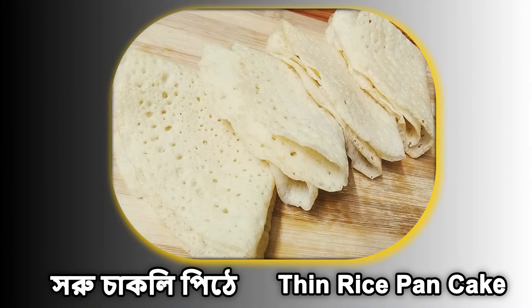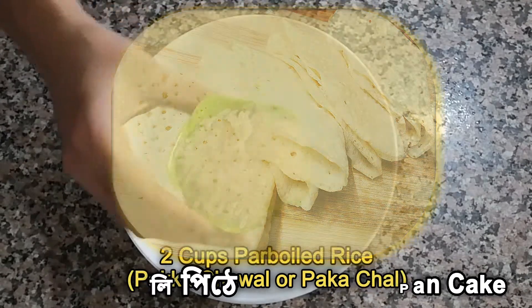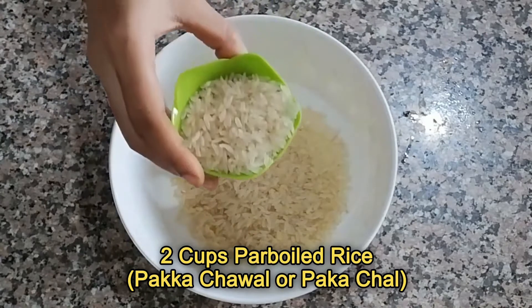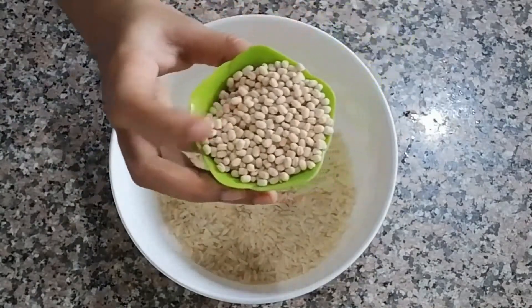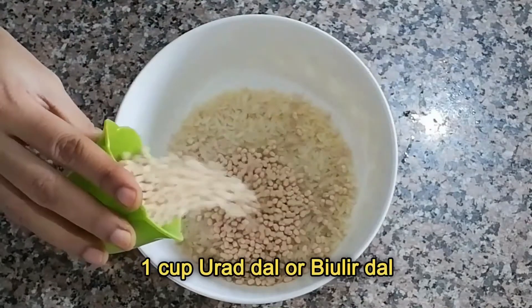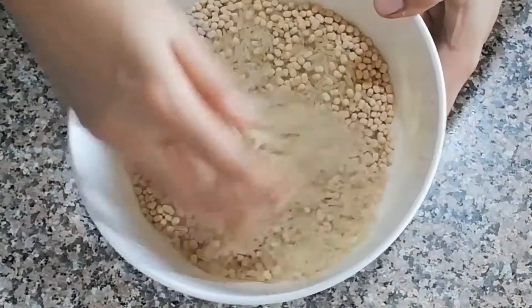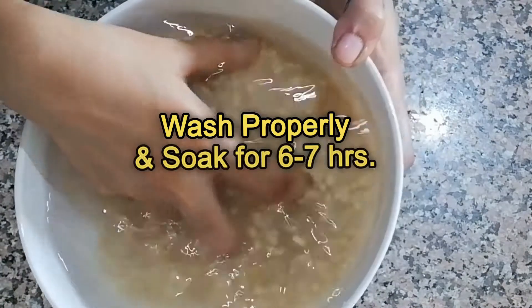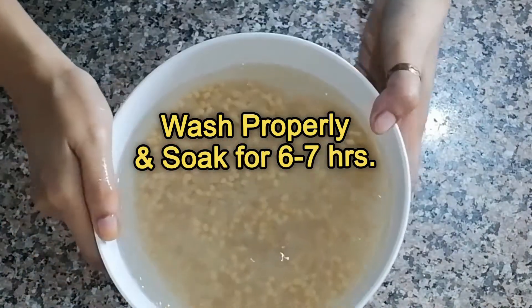Now let's start the Soru Chakali Pithe recipe. First take two cups of any parboiled rice (pakka chawal) and one cup of black gram skinless or urad dal. The amount of dal should be half of the rice. Rinse and wash properly, then soak with enough water for at least six to seven hours or overnight.